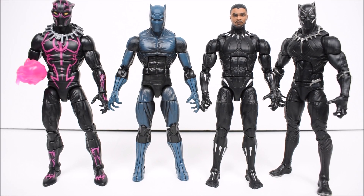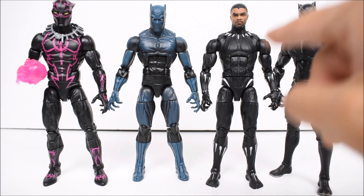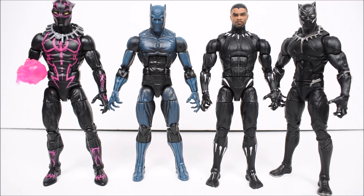Here we have a little Black Panther party going on. On the far left is the new exclusive Black Panther, then the original Return of Marvel Legends Black Panther, then the new movie one, and then the Civil War movie Black Panther. So here you can get an idea of the different sizes and looks of these.